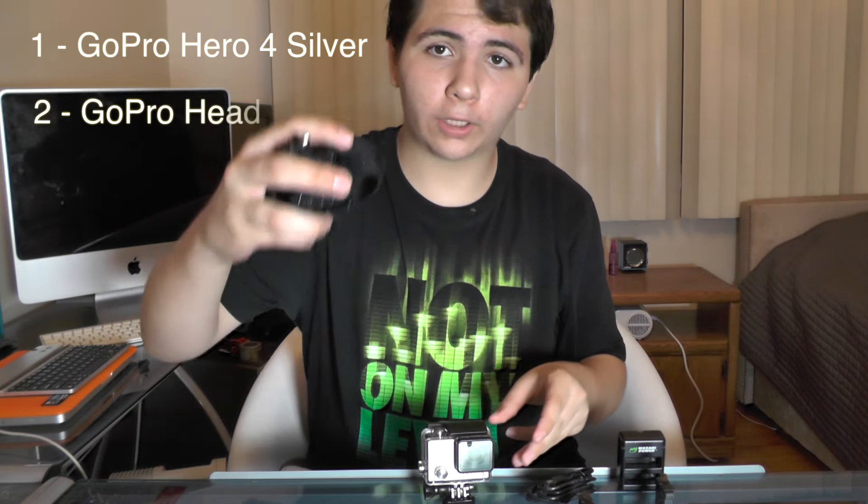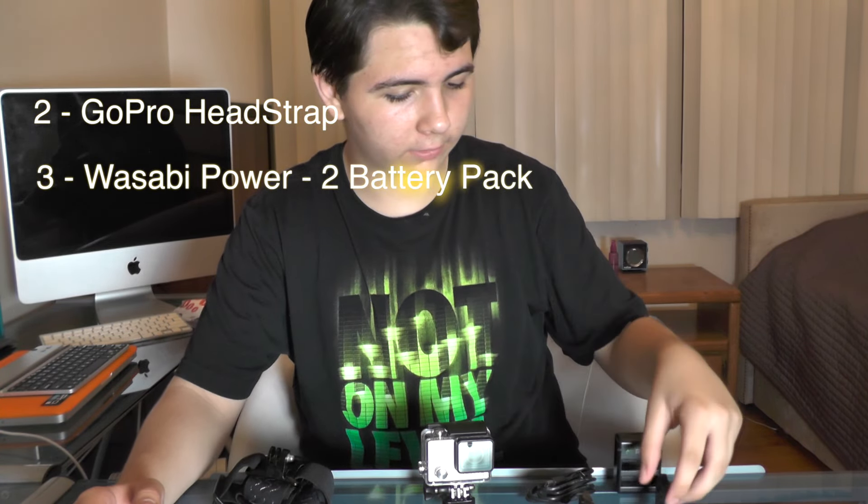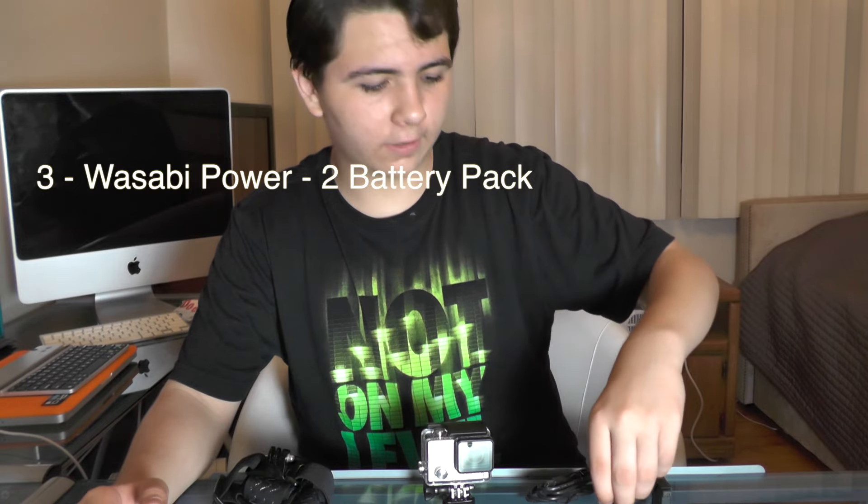If you don't know, the GoPro Hero 4 Silver by itself costs $400, and I got this whole set for $400. It includes the GoPro Hero 4 Silver, the GoPro head strap, plus a Wasabi Power two-battery pack kit. It's an amazing kit — you definitely have to get it if you're going to get a GoPro. The price on it is limited right now; it's usually $500.